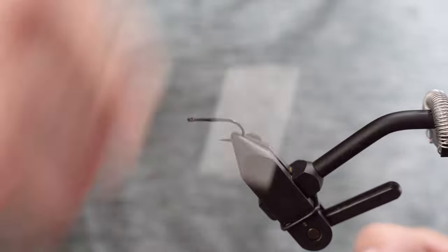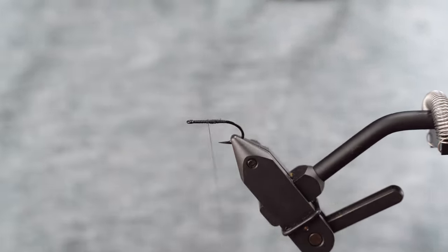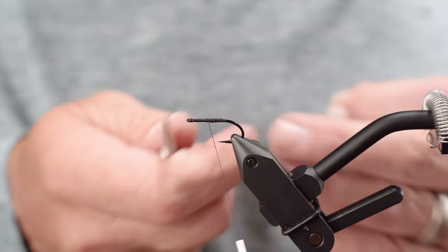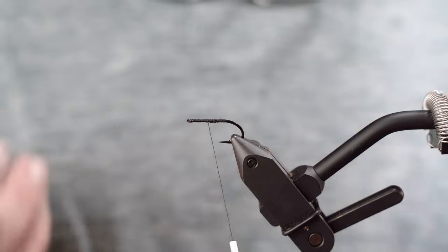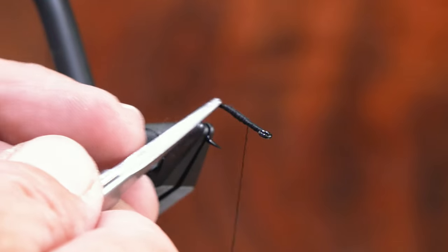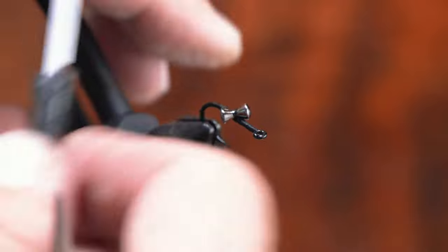You can see here that I've built a thread wrap right at the middle point, and the middle point is going to fall just in front of the hook eye. You want to go just behind the hook eye to the bend, and that section of hook shank is what you want to judge where your middle is. If you start looking kind of on the bend, it can throw you off, and you want to make sure that you're as close as possible to the middle.